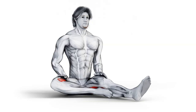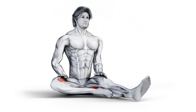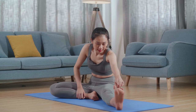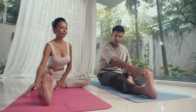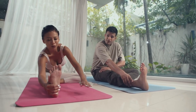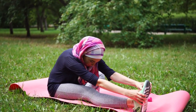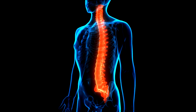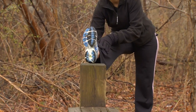Hamstring stretch. Next, let's target the hamstrings, a group of muscles located on the back of the thighs that play a crucial role in hip extension during glute bridges. Stretching the hamstrings can improve flexibility and help prevent strain or injury during exercise. Sit on the floor with one leg extended straight in front of you and the other leg bent with the sole against the inner thigh of the extended leg. Keep your spine tall and hinge forward at the hips, reaching towards your toes. Hold for 15-30 seconds, then switch legs. Focus on keeping your back flat and avoiding rounding your spine. Feel the stretch along the back of your thigh and calf as you gently deepen the stretch with each exhale.